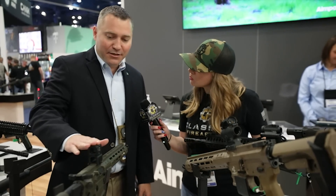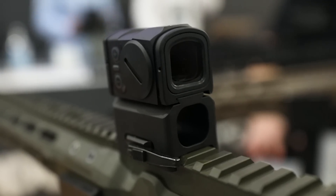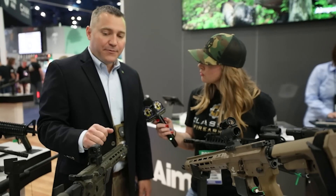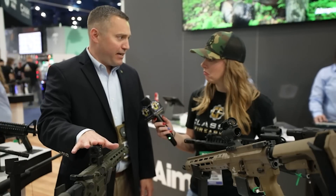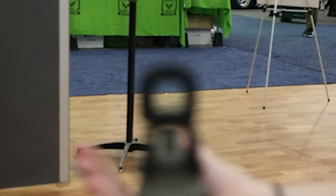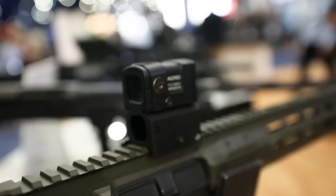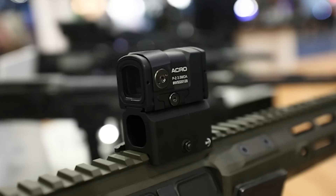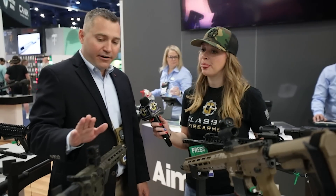We have two products right now that are gaining a lot of attention. The first one is the Aimpoint Acro — this is our pistol-mounted sight, although it's very versatile and can go on a long gun as well. This is our second generation, the Acro P2. We now have a 50,000-hour runtime in a fully enclosed, super durable handgun sight. Aimpoint quality and reliability — you can mount them to your handguns. If you haven't shot a red dot on a handgun, you've got to try it. It's amazing. It weighs just over two ounces and we're selling these for $599.